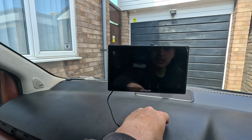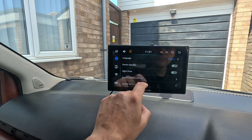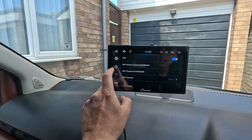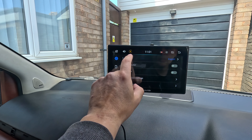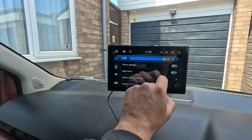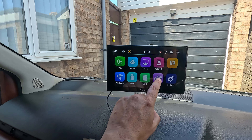Going into Settings: we've currently got that on the device speaker — I'm going to turn the device speaker off. You've got video warning, park line, park settings, rear camera — if you have a rear camera you can just plug that straight in. There's Android wired link, language, device settings. Let's have a look at sound and brightness.